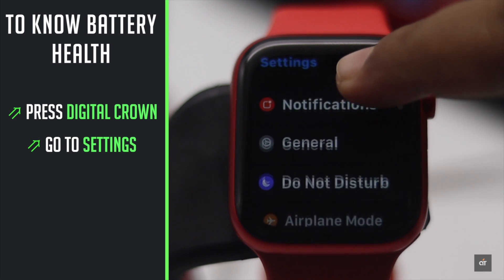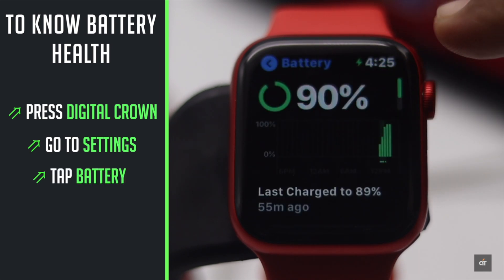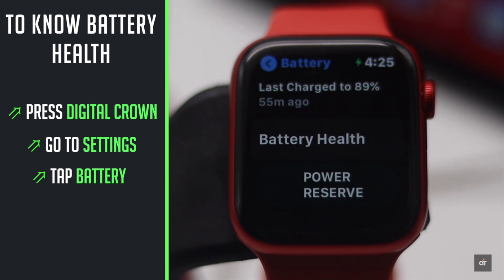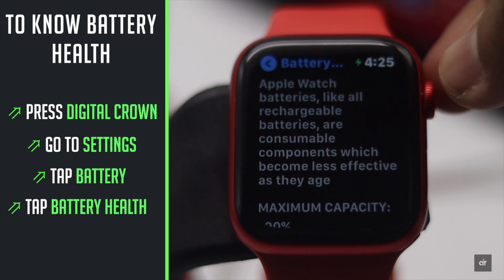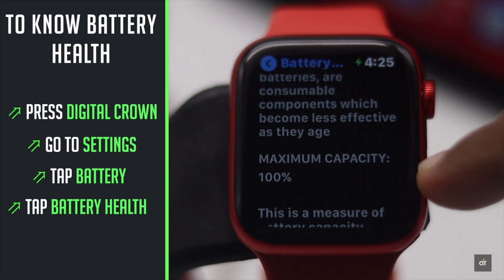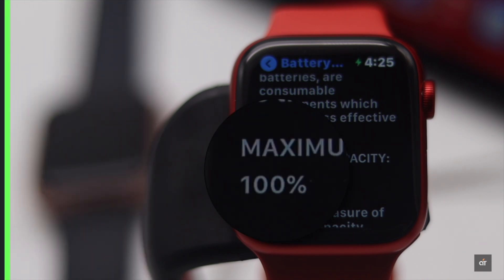Go to Settings, scroll down to Battery, and tap on Battery. You will see how much battery life it has. Now scroll down to the bottom and you will see Battery Health — tap on it. You will see the maximum capacity of the Apple Watch. As the Apple Watch Series 6 is brand new, its battery capacity is 100%.